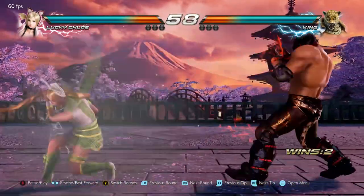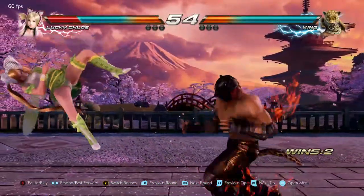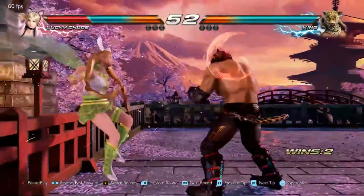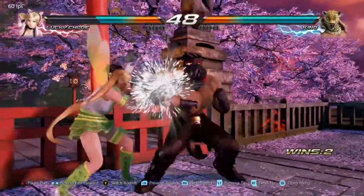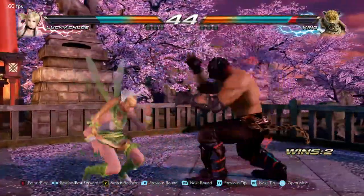Hey guys, this is Hamid from GamerZo.com and today I'm going to teach you how to do the Jaguar Hulk corkscrew. The Jaguar Hulk corkscrew for King is considered a staple of a good King player — well, it shouldn't be. It's a really good move but it's only effective in certain scenarios.